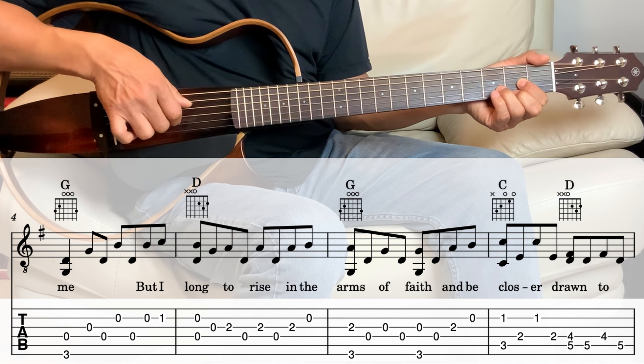Next we go into the D, the open, the second string and the fourth string together. And then the fourth string again, and then the third string, and then third string, second fret.